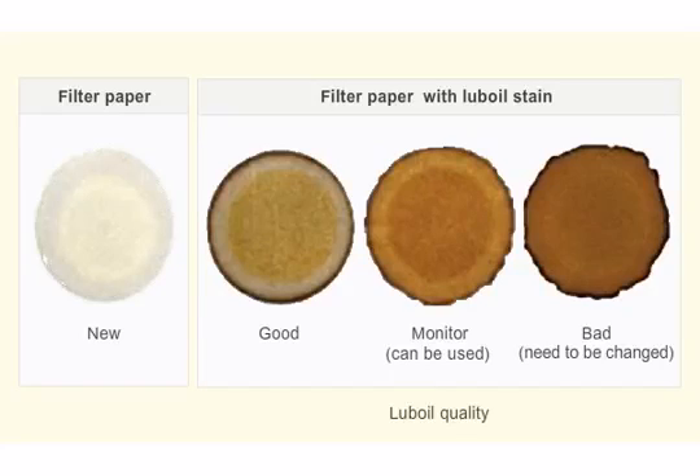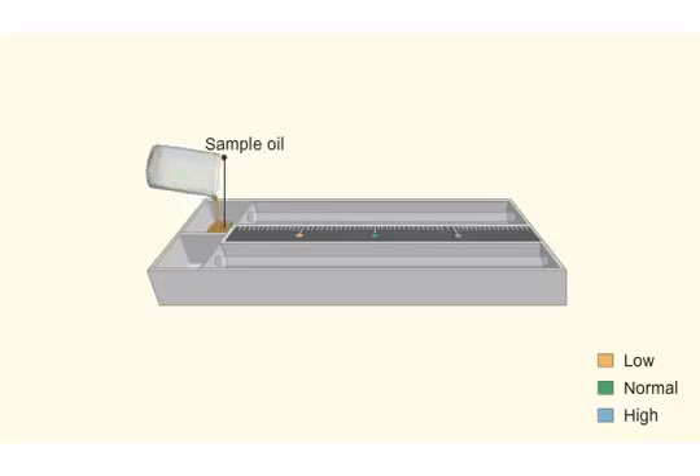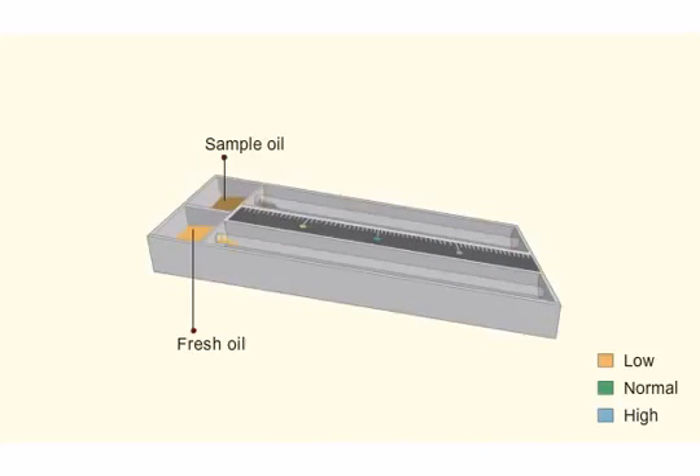In the viscosity test, the flow of the sample is compared with the flow of fresh oil. If the difference in the levels between the two tubes is negligible, then the lube oil is good and you can use it for some more time.